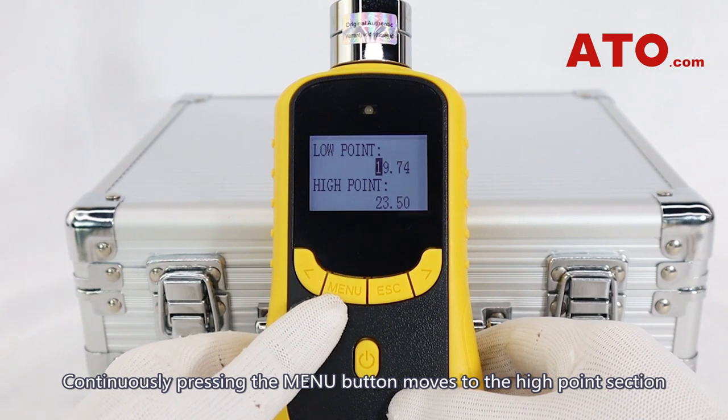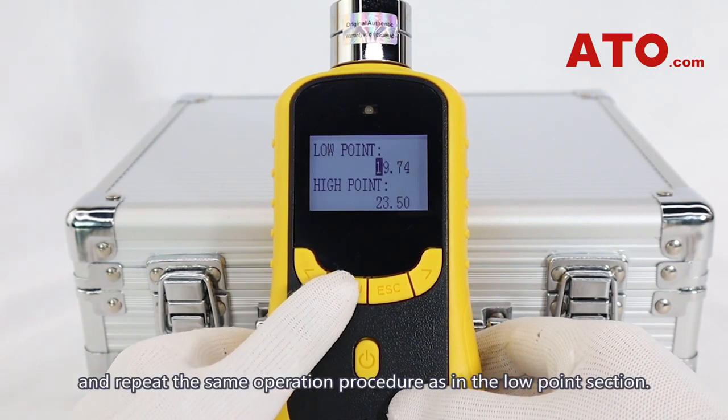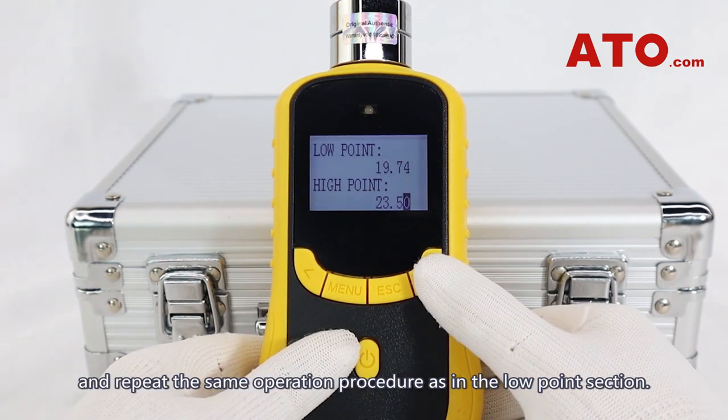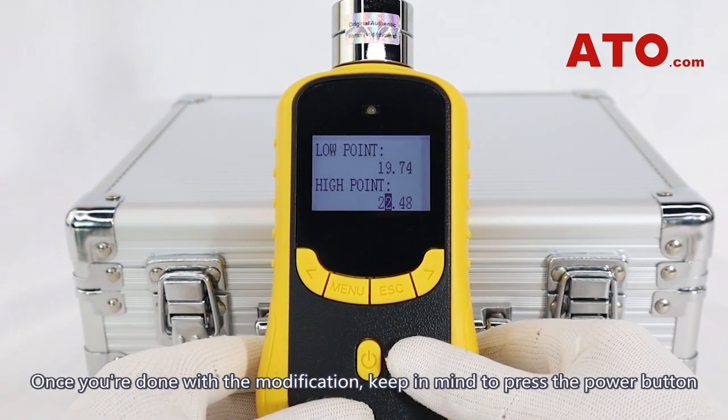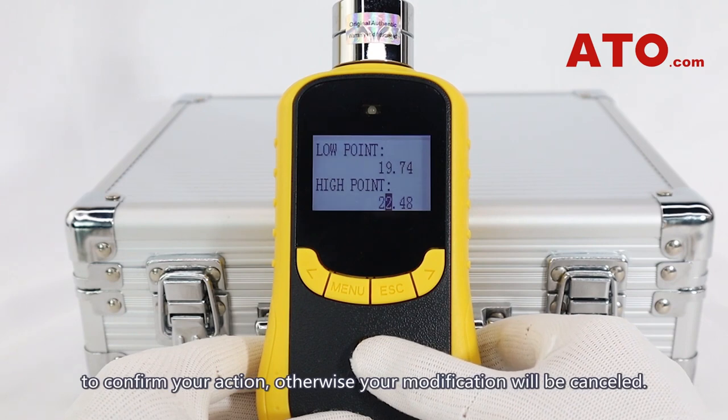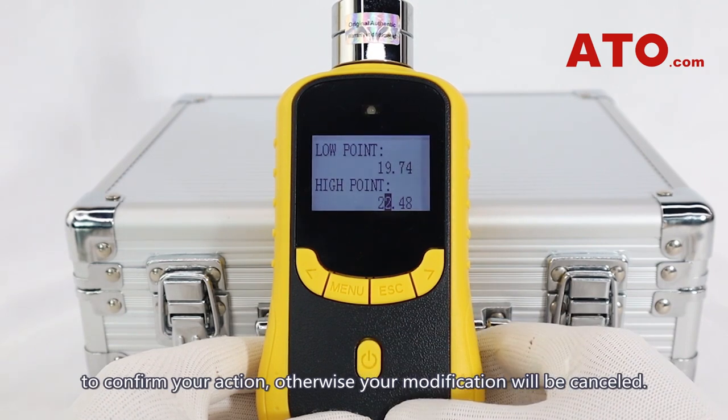Continuously pressing the menu button moves to the high point section — repeat the same operation procedure as in the low point section. Once you're done with the modification, keep in mind to press the power button to confirm your action, otherwise your modification will be cancelled.